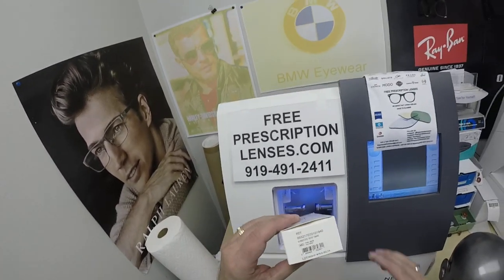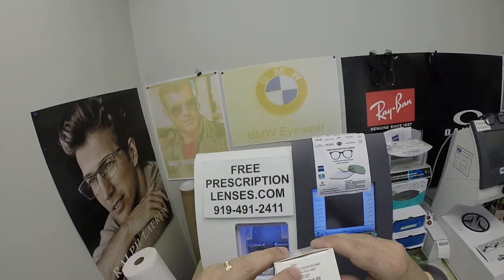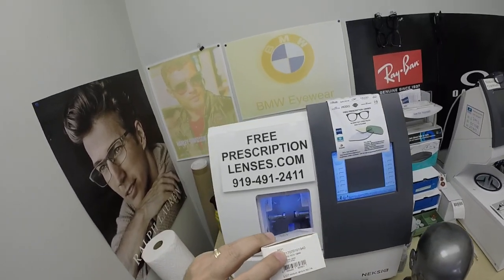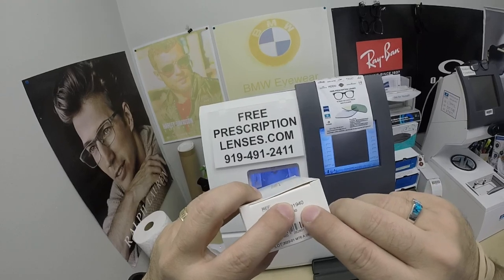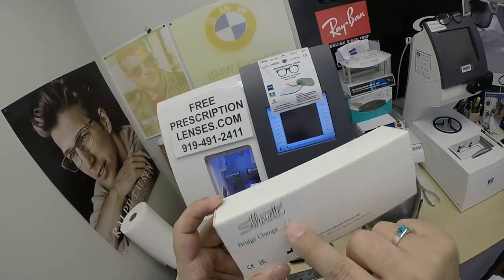When I show you Burt's Silhouette 5521, this is color 7010. He's getting the 19 bridge and the 140 temple length — actually, the bridge was changed to 21.